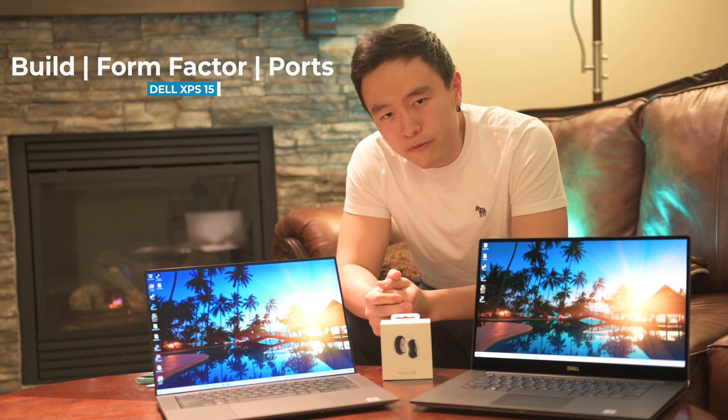Why am I in front of a fireplace? Well I live in Canada and it's really cold up here and we're kind of in the middle of a snowstorm. Anyways, the first thing I want to talk about is build, form factor, and the ports.